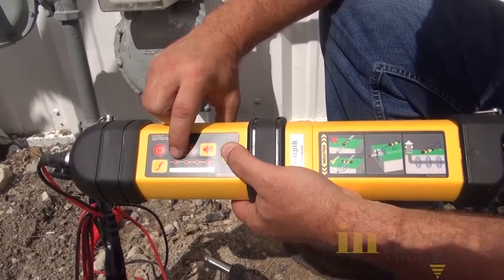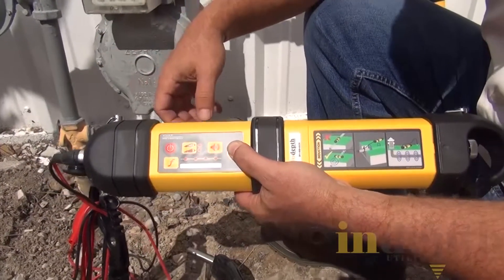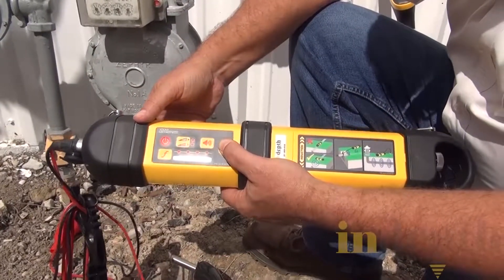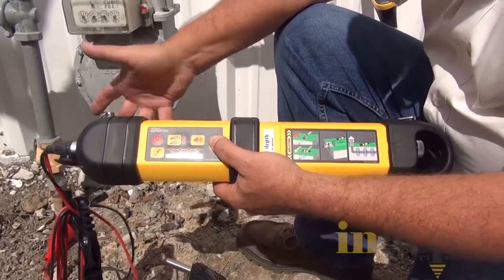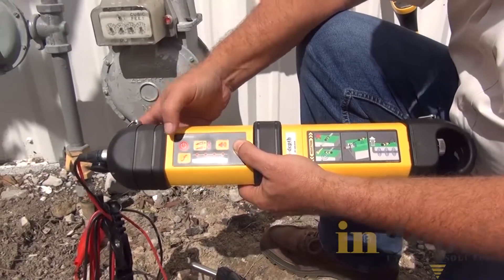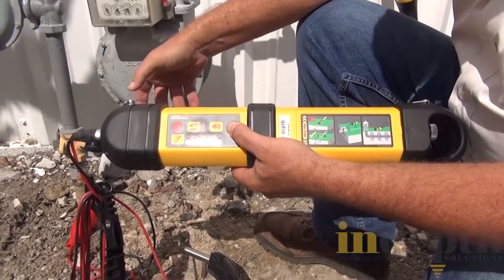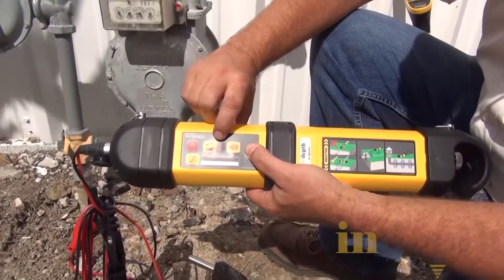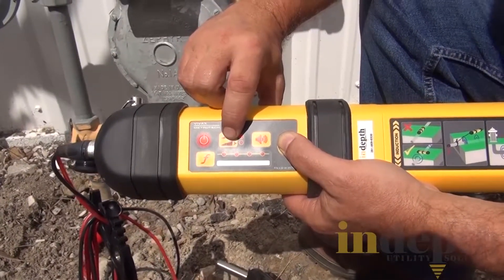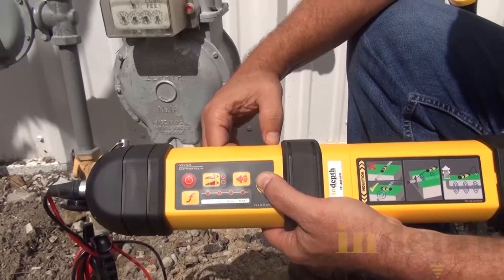Right now it's on 512 hertz. Usually for trace wire, 512 hertz can work, but if you have any kind of resistance it may not run very well. I've had great success most of the time using 8 kilohertz, so I'm going to switch it over to 8. Right now it's showing low power, but I could also select high power. I feel like on this trace wire that low power is going to do a good job.